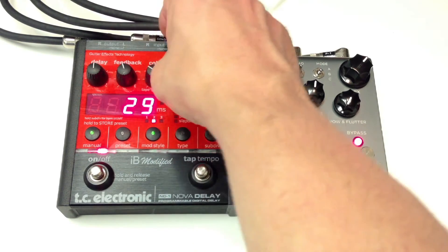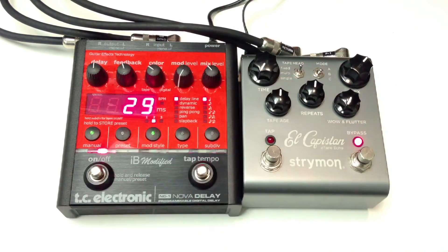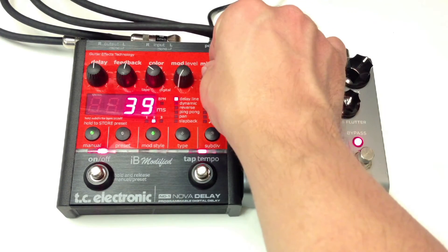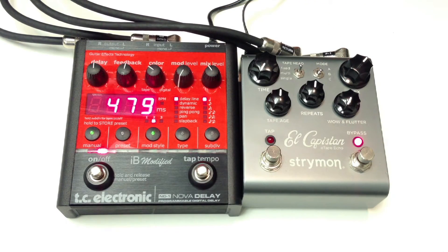Let's turn the tape age up to get a darker repeat. And we'll turn down the color here to get more darker repeats. That was the TC.